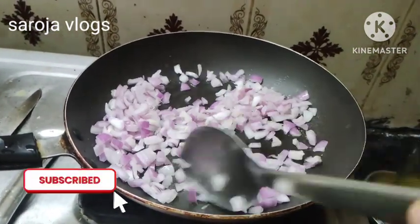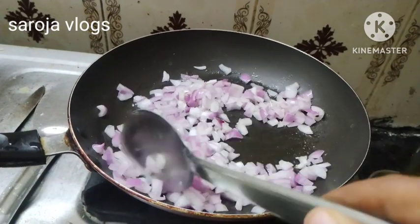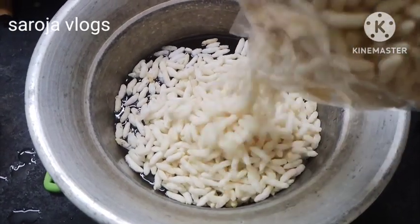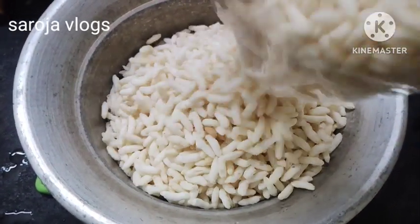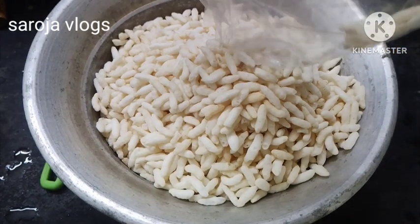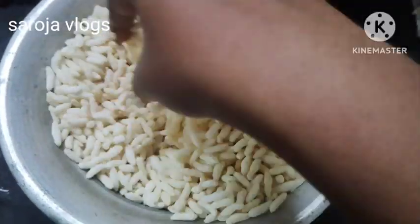We put it in the oven. When the whole thing gets dry, it's hard. It doesn't work because we need a dough.